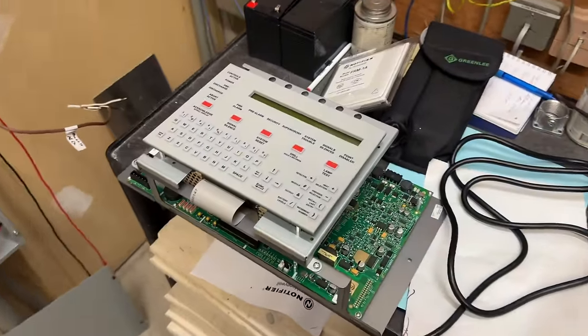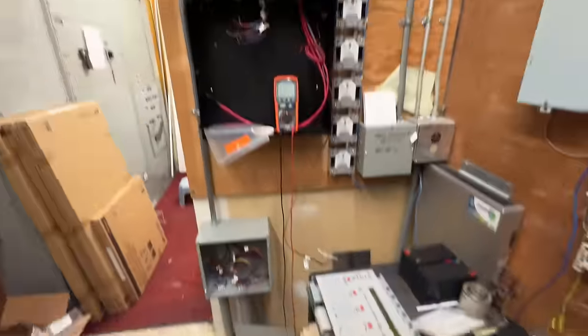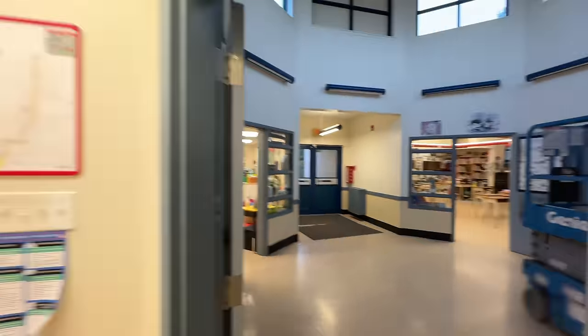We have a technician on site now going to create a program, and we need to work on adding a relay module to control a larger relay for the doors. I'm starting today in this area of the school where we have these four classrooms. This is an addition — going to do all the heat detectors in this area.